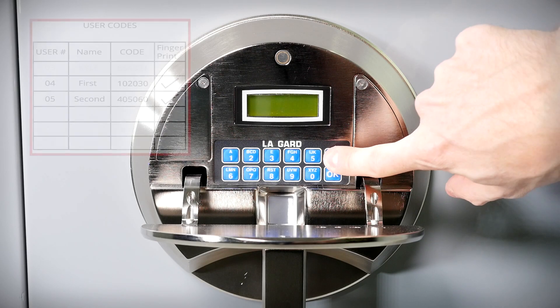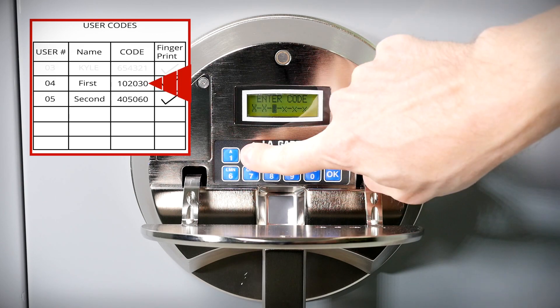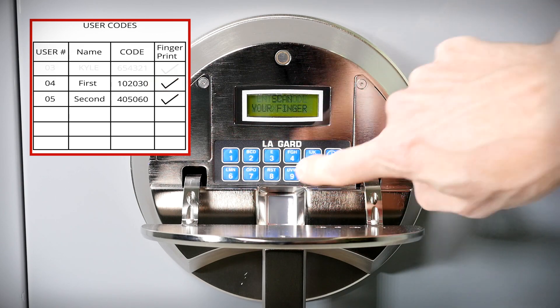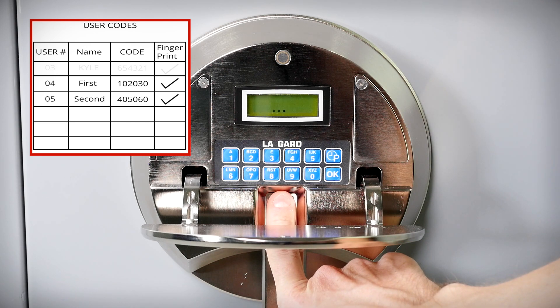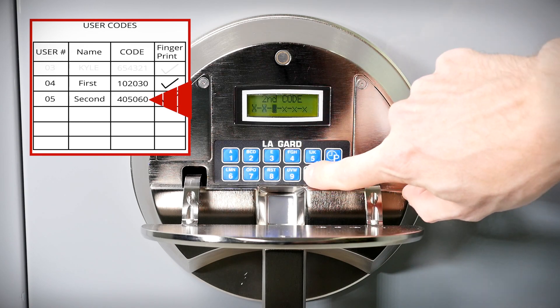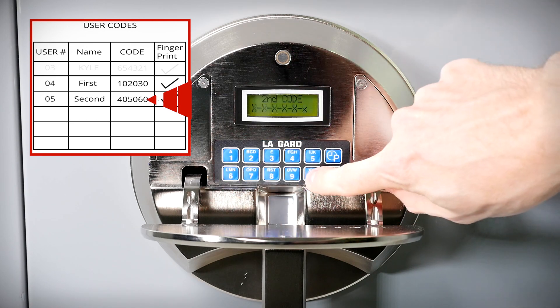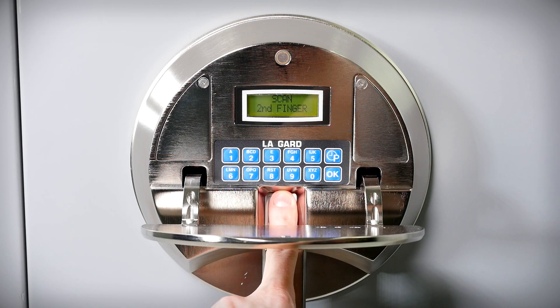Entry Method 5 - Dual code and fingerprint (two users): Press any button to activate the panel. Enter the first six-digit code, then lay the finger enrolled for that code on the reader. Enter the second user code, then lay the finger associated with that user on the reader.